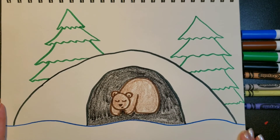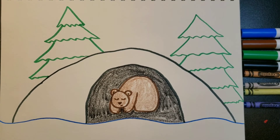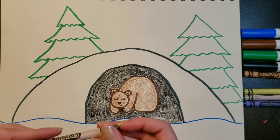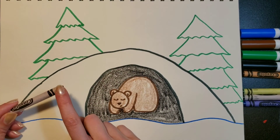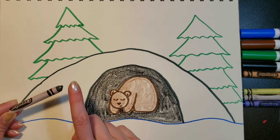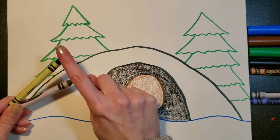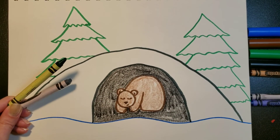There we go — we've got our bear inside the dark dark cave. I'm going to pause the video because I'm going to color the cave gray, and that'll take a while. Then I'm going to color the tree green with my crayon. So you color, I'll color, and I'll meet you back in a minute.